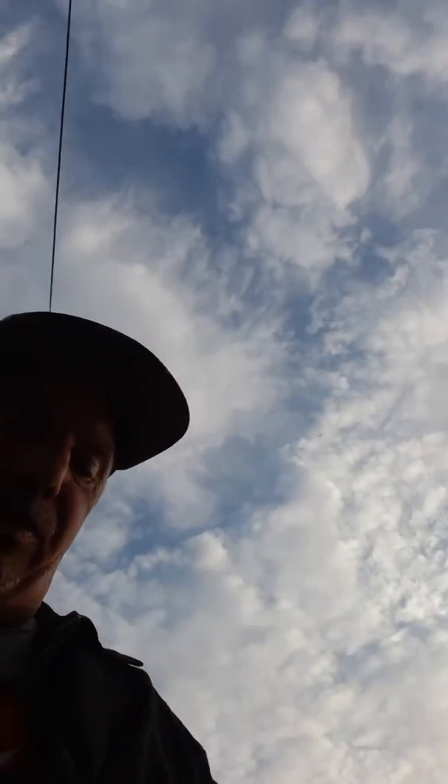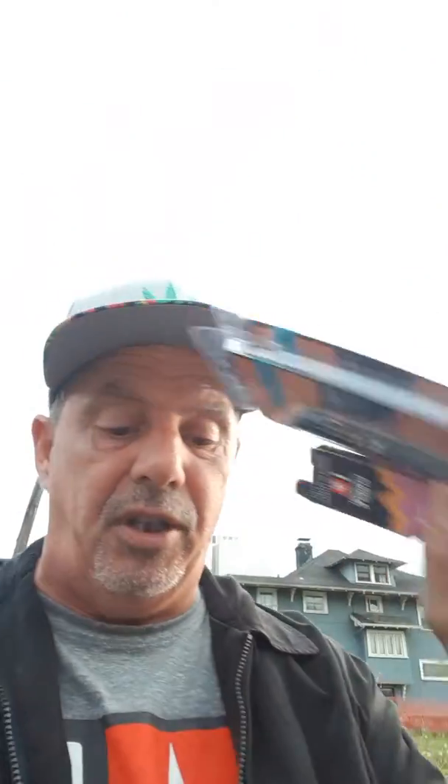So this month we have half a dozen of these vape pens — they're a $45 donation. I've got Blueberry Hindu Kush, assorted flavors. And then we've got dabs.